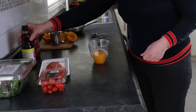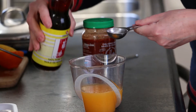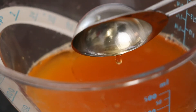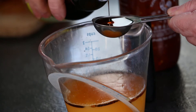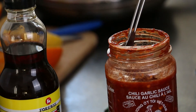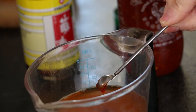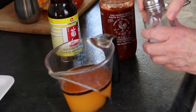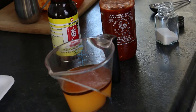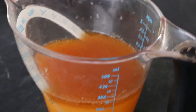Two more ingredients increase the depth of flavour: sesame oil and garlic chilli sauce. Two tablespoons of sesame oil and one half teaspoon of garlic chilli sauce. One half teaspoon of salt is the final ingredient. A vigorous whisk blends everything together. With the tangello sauce mixed and ready, it's time to cook the trout.